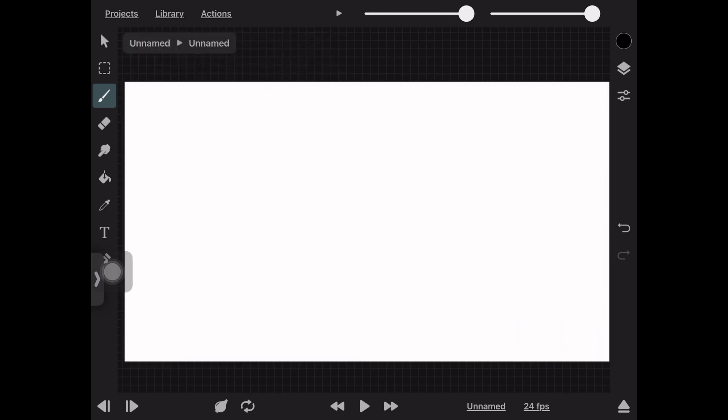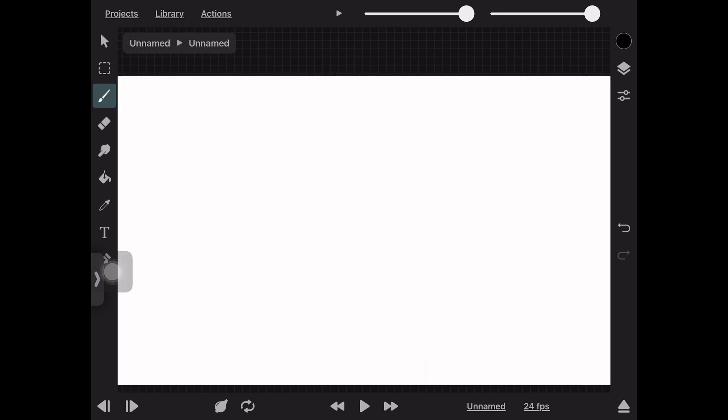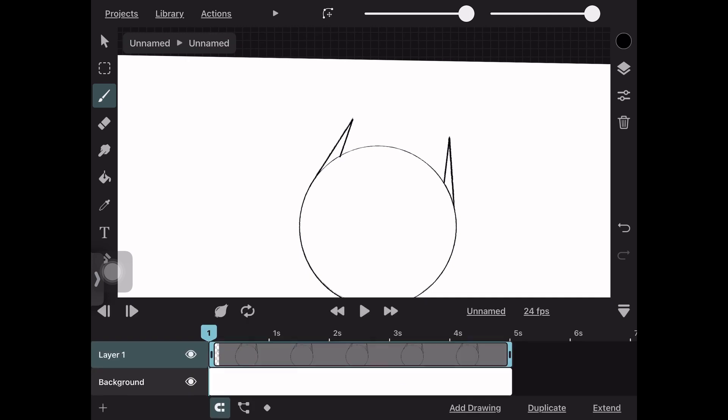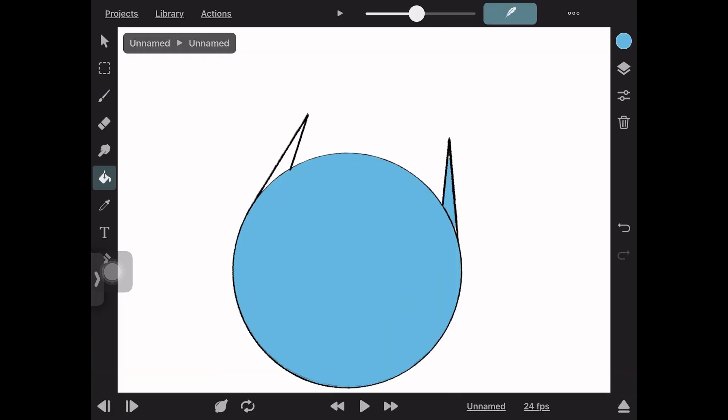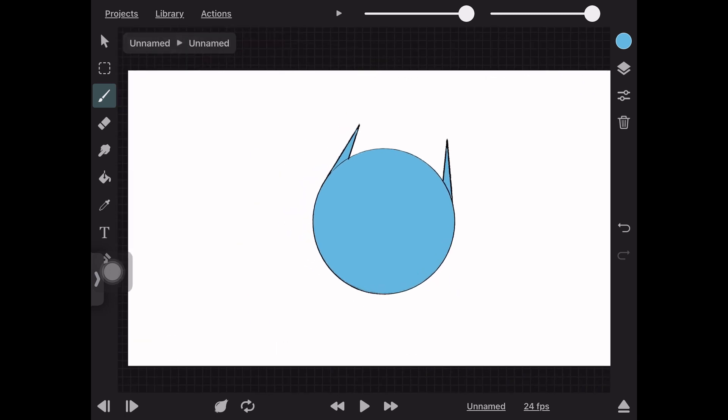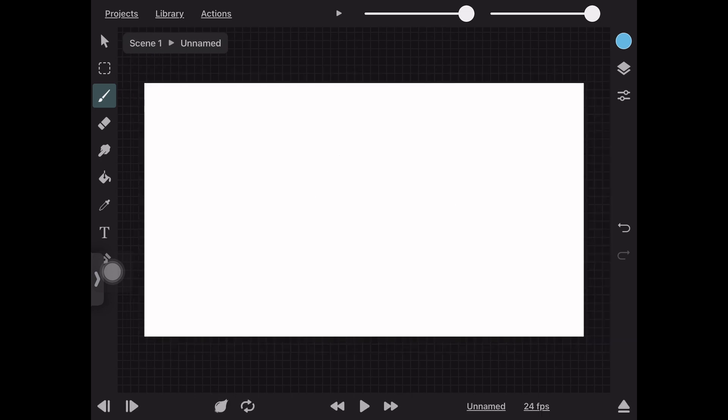I'm drawing everything on one layer — color and line art — because this is just a demonstration. You can press the name of your body part on the top left and it'll bring you back to your main animation.